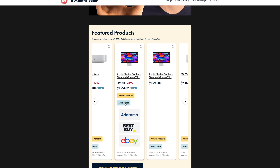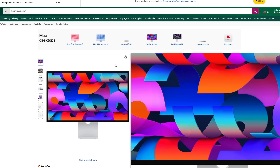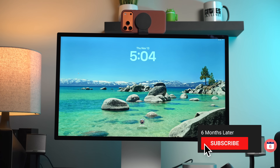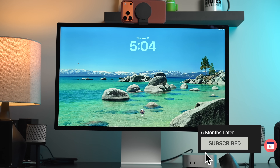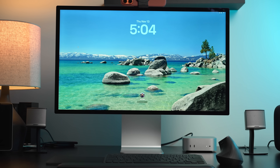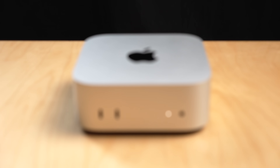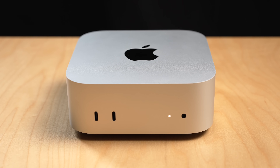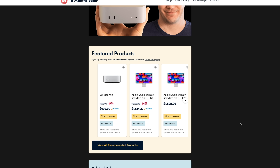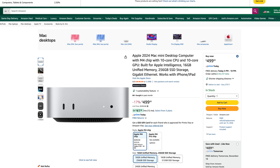Now there are rumors of an updated Studio Display coming at some point, so see if you can get a deal on current models before a new one potentially drops. If you need a new computer but can wait a few months, Apple will likely refresh the Mac Mini with an M5 chip by mid-2026, though that also means you're likely to find some good discounts on the M4 Mini for the 2025 holiday season.